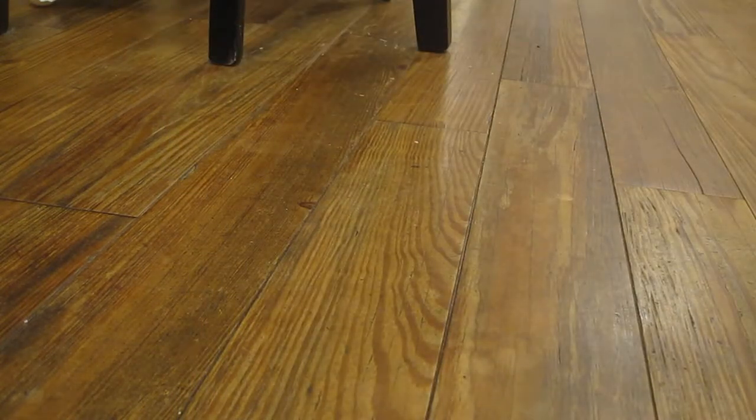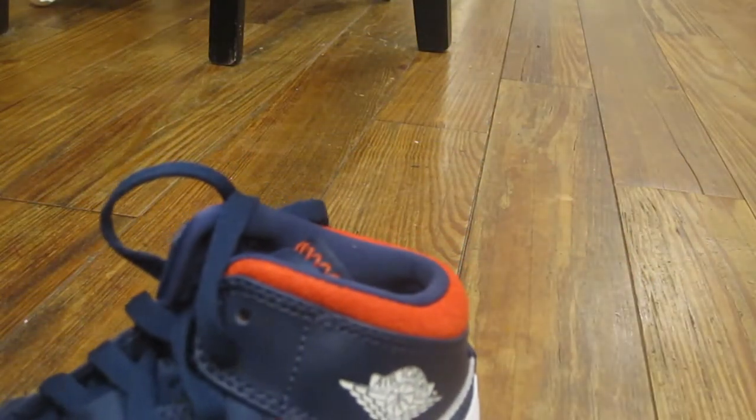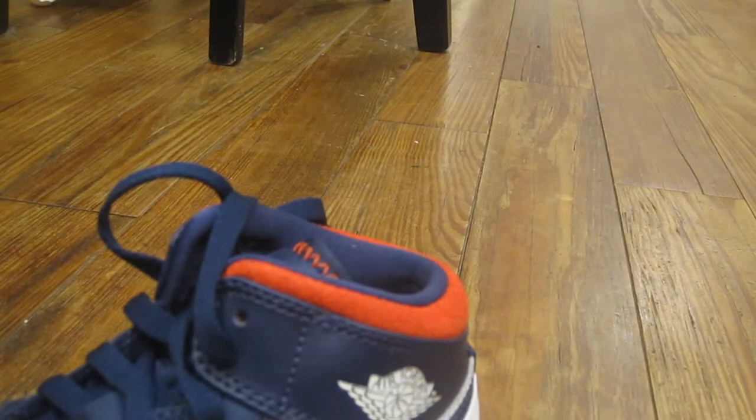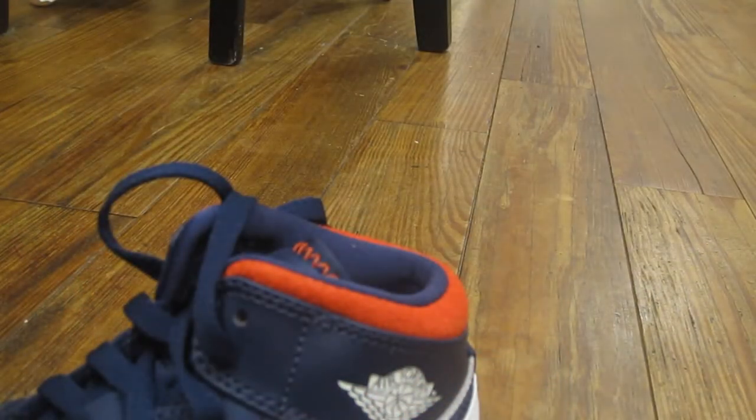Here they are — Jordans. Nice texture. I found this one on Amazon, but if you go to Flight Club you can get them cheaper. Honestly, if you use Rakuten or Honey you can also get them faster. Right here you can see it says Flight Club — that's where we got them.